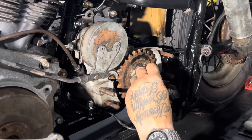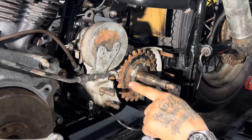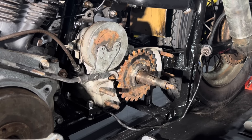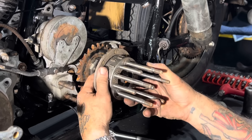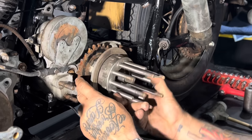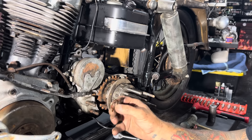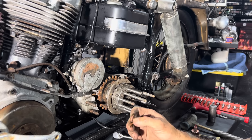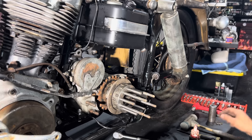The key goes in the keyway. If the keyway is damaged in any way, you need to replace the shaft, but this one's nice and clean. I'm going to go ahead and put the key in there. You want to put the key in at the same angle as the taper. The trick is to get the clutch hub on without pushing the key out, so I always put my finger on the back of the key as I slide the clutch hub over. I can feel the key and wiggle it around until I've got a good fit.